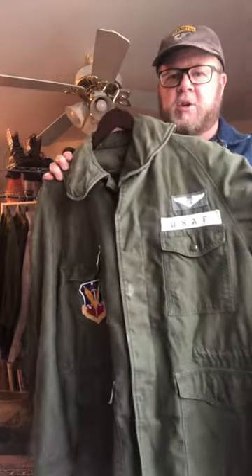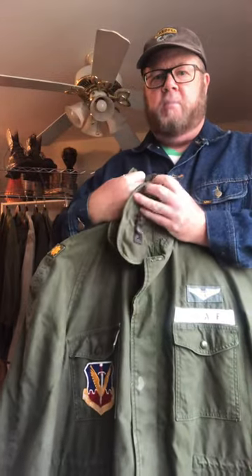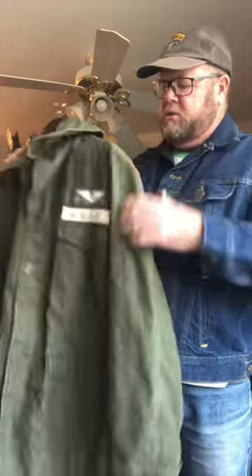Here's an interesting one. This is a United States Air Force issued field jacket with these big, high, funky-looking collars — I guess to put up around you and button when it's all windy on the tarmac and you're getting in your aircraft. It has a hidden pocket. This is from the Vietnam era, early 60s. Pretty interesting.